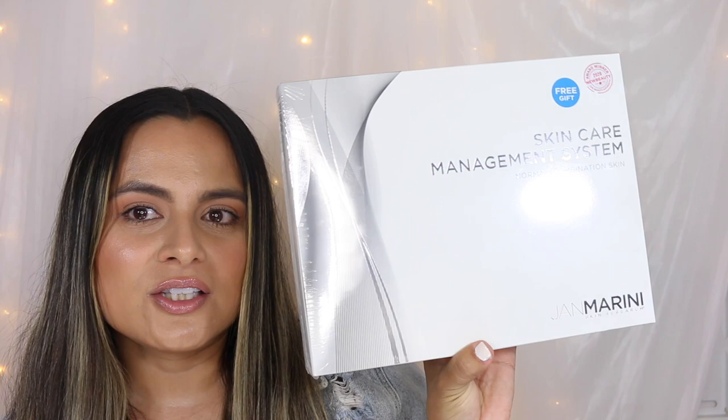Hello everyone and welcome back to my channel. In today's video I am doing a bit of an unboxing. I've had a rough week, just being down in the dumps because I was a little sick, so I kind of wanted to brighten my own day by unboxing the Jan Marini Skincare Management System for Normal and Combo Skin. This is what the kit looks like — I have yet to open it, so we're going to do that today.